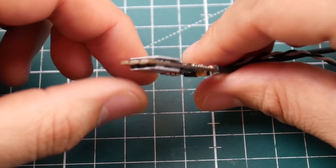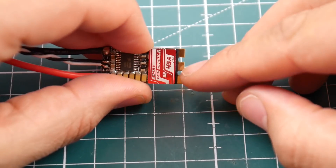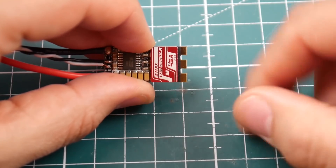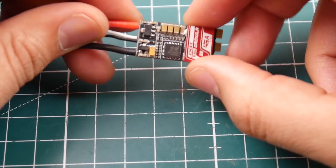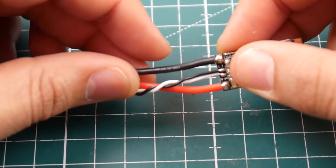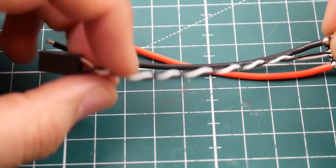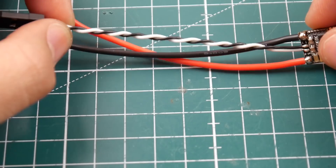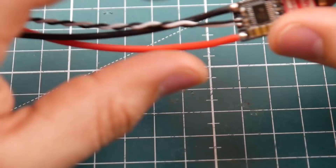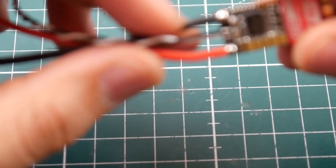It has two heatsinks on each side, which is pretty nice. The pads are spaced out, which reduces the chance of solder slipping over — I really like that. The cutouts are nice from that perspective. The wires are silicone: the power wires are 16 gauge, and the signal wires are probably 22 or 24 gauge. They're a little shorter than most ESCs but long enough. The signal and ground wires are silicone as well.